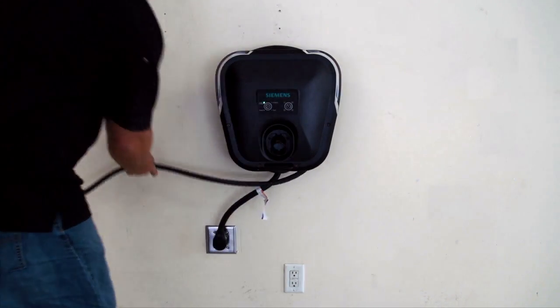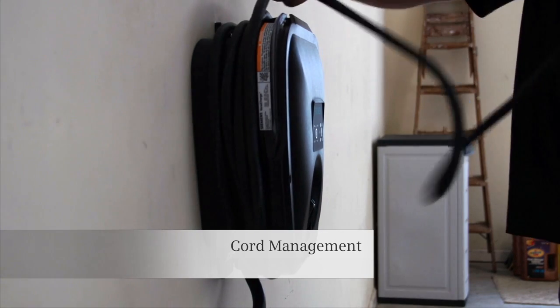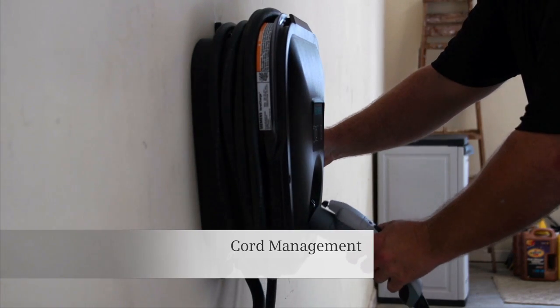Once you're done charging, the cord management system keeps the cable from getting damaged and makes sure your home stays nice and tidy.